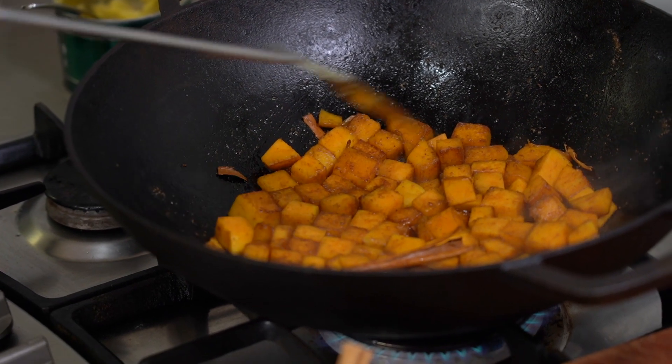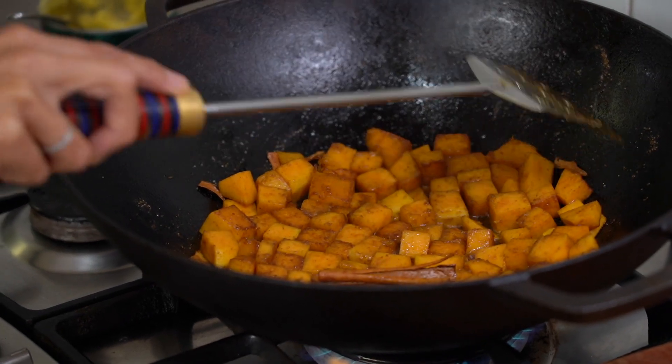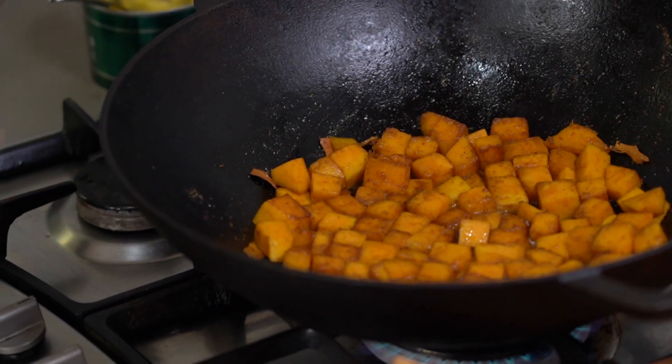It's only been a couple of minutes and it's softening already — pumpkin's good like that. It's like a little checkerboard, or a tile mosaic.